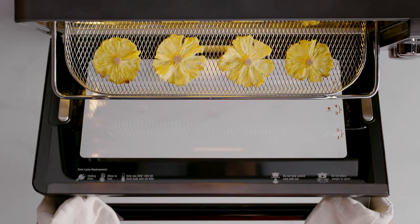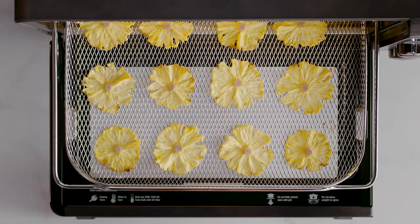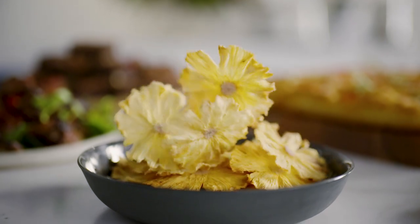Once your dehydrate cycle is complete, the Juul Oven will alert you. Carefully remove your perfectly dehydrated pineapple slices from the tray and allow them to cool before enjoying a healthy and sweet afternoon treat.